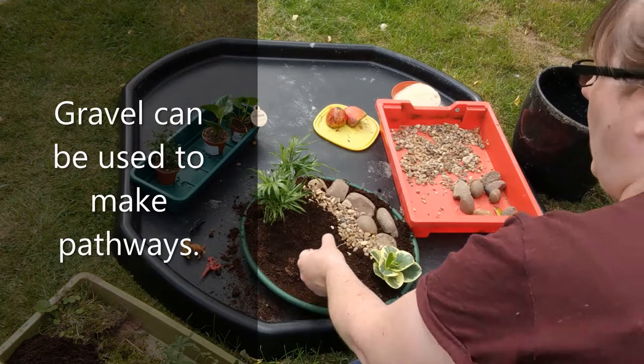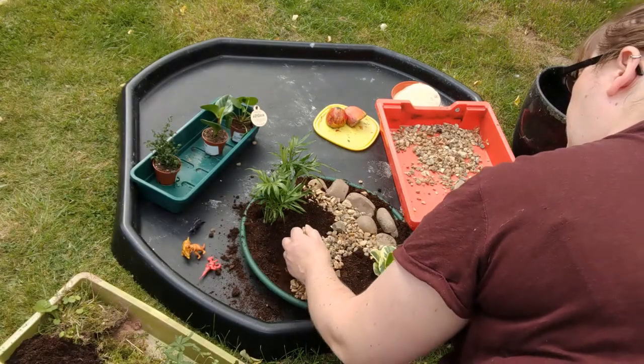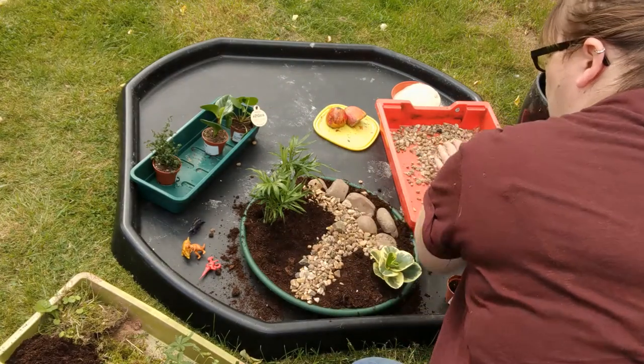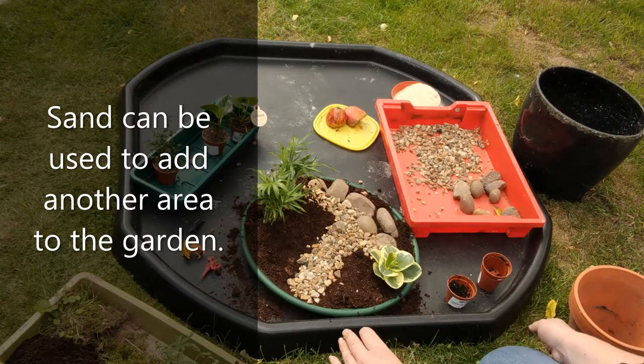You might want to create pathways with the gravel. I've got some sand as well, so you might want to create a little sandy area too.